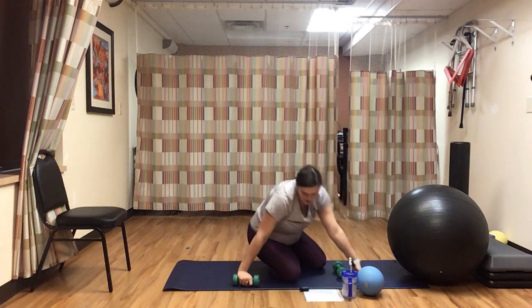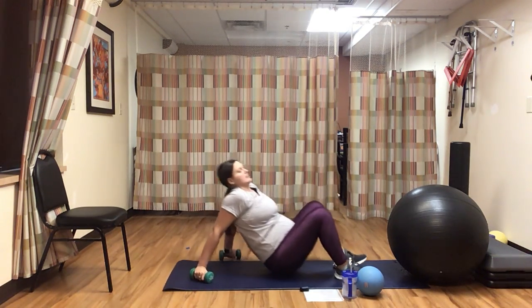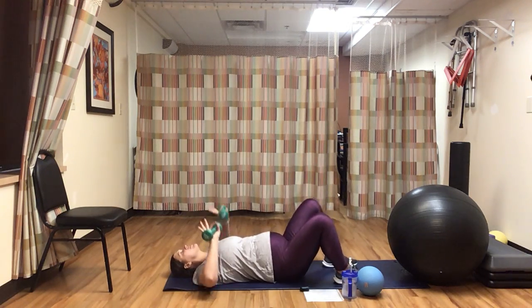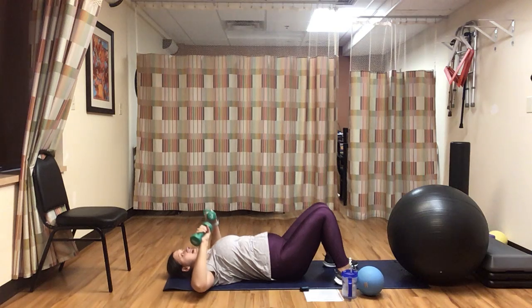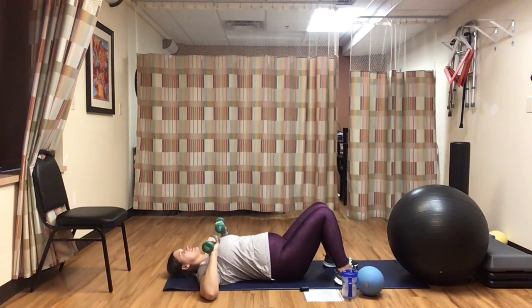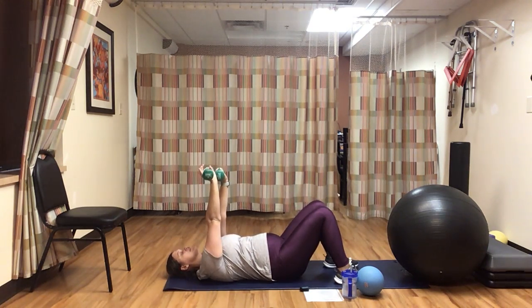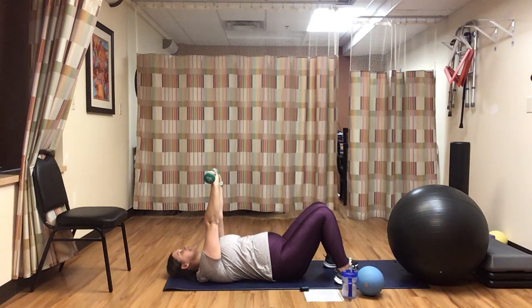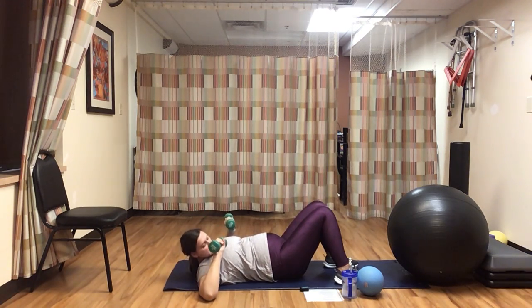Go ahead and grab that other weight — we're lying on our back for our basic chest press. Here we go — flat back, extend up. Squeeze those chest muscles all the way down 90 degrees, squeeze up at the top. Nice and wide on the way down, go slow and controlled. Breathe out as you push up, inhale as you come down. Remember to keep a nice flat back, especially the small of your back — it's easy to round your spine here. We have less than ten seconds. Really feel those chest muscles working. Up, and rest.